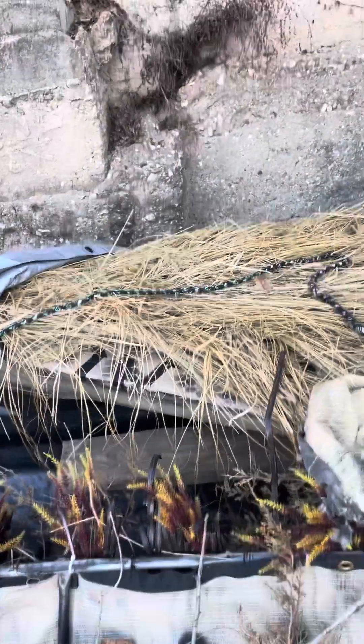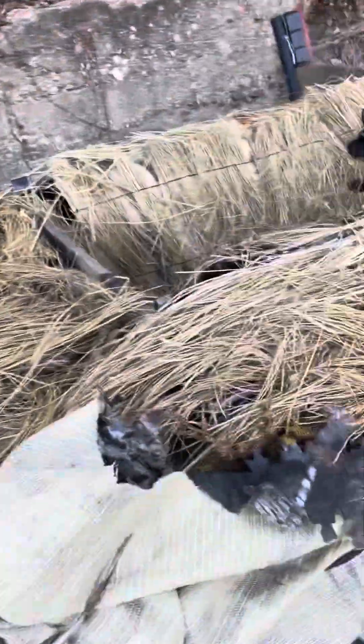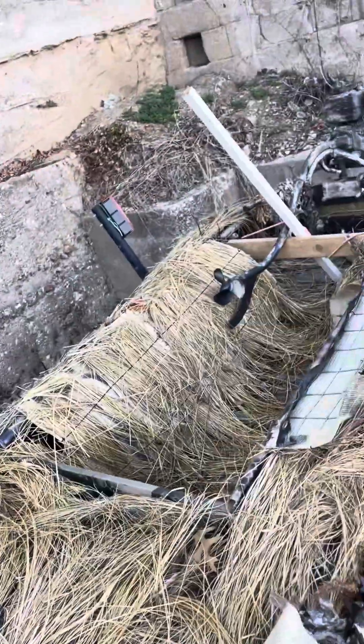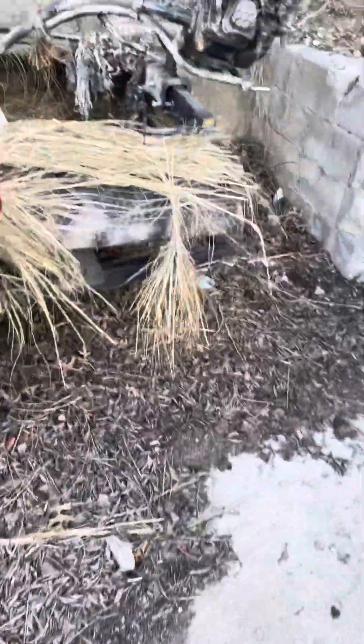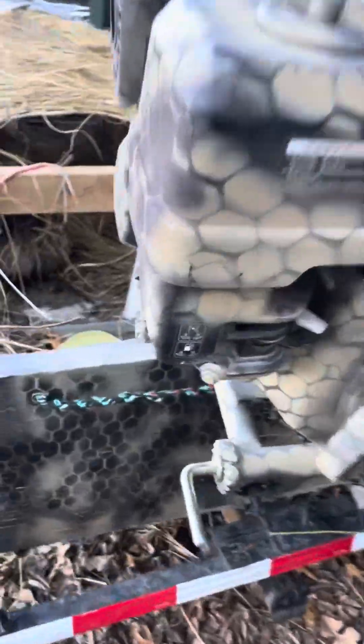This is a boat I made for a buddy of mine — same thing. We just cut it down, bent it over, and then we put doors on his, and that's what he lays down in. He hunted out of it all season and loved it.